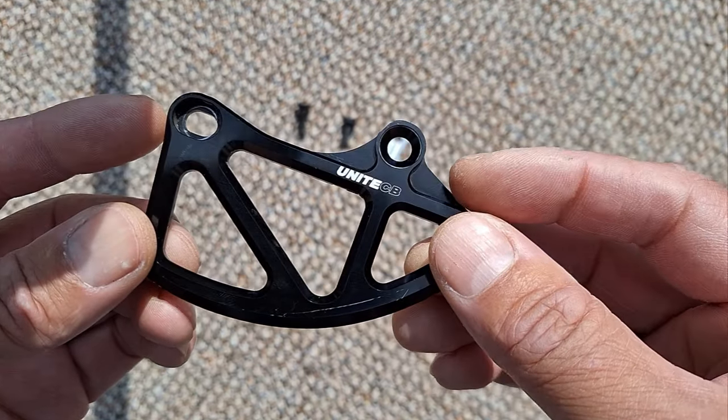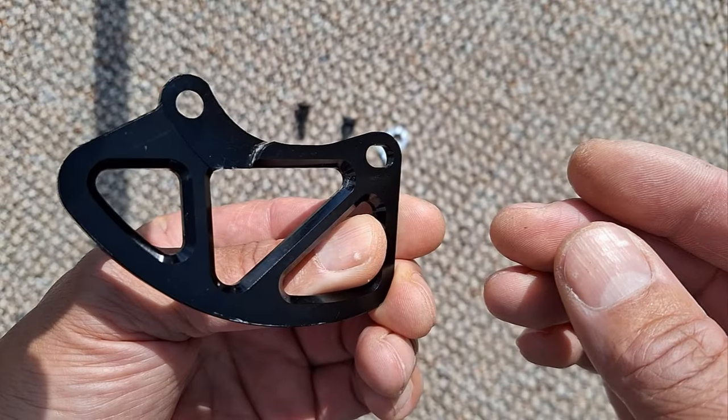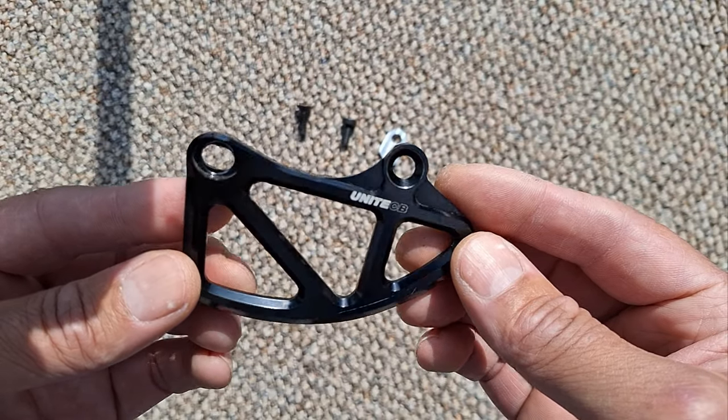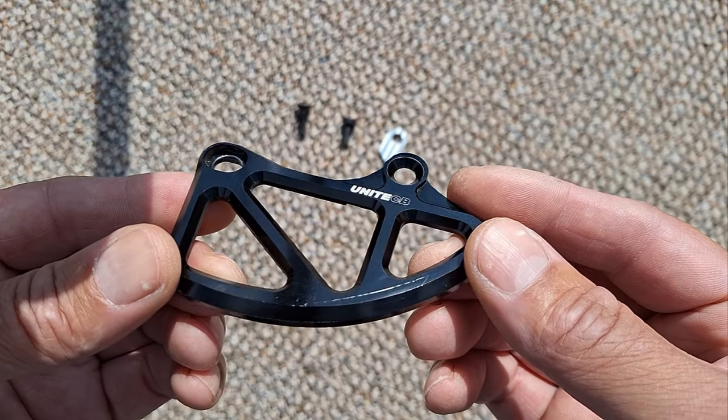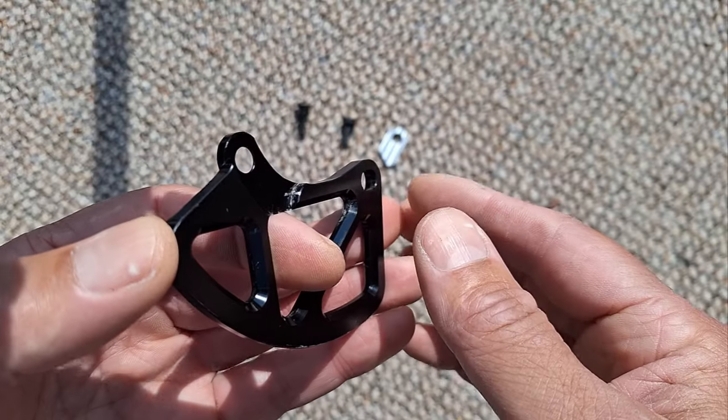Here's a cool little device I found online. It's just a simple, quite elegant chainring bash guard. Well I've seen these go for — one similar to this — for about 50, 100, 150 pound and I was thinking, well why? Why are they so expensive?